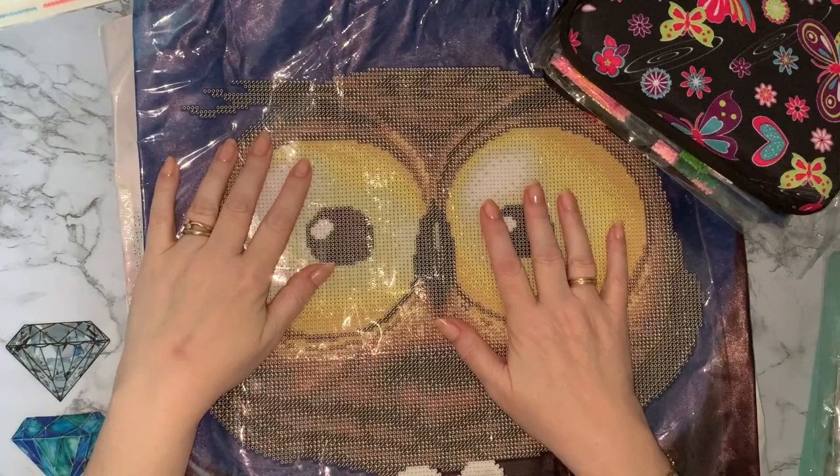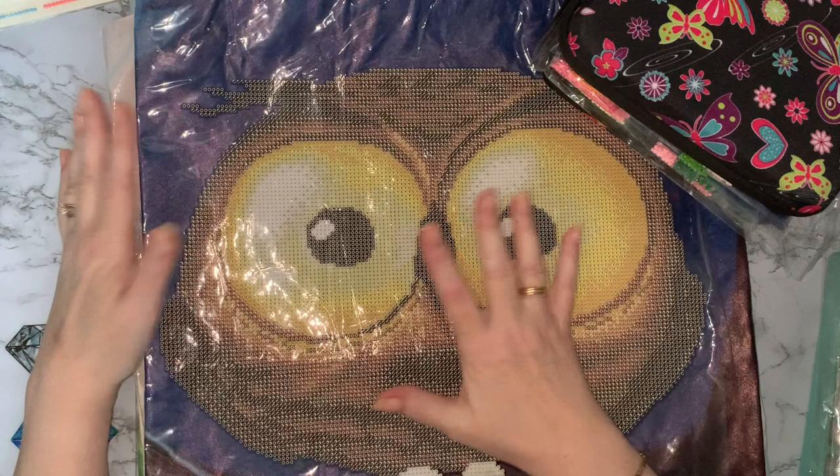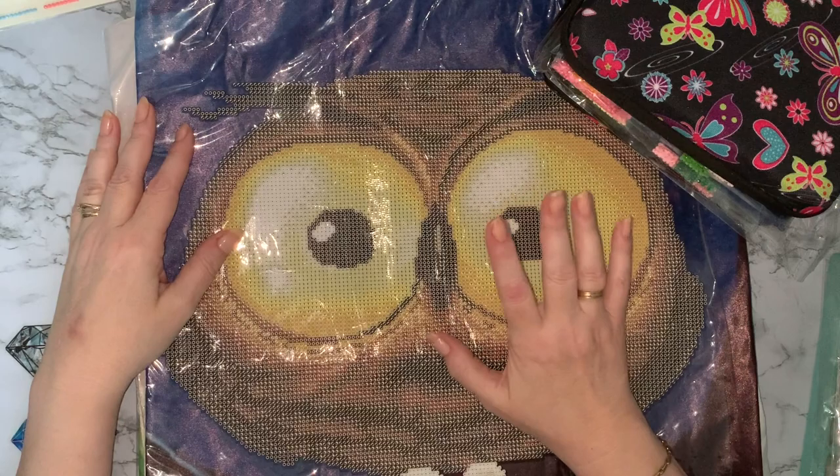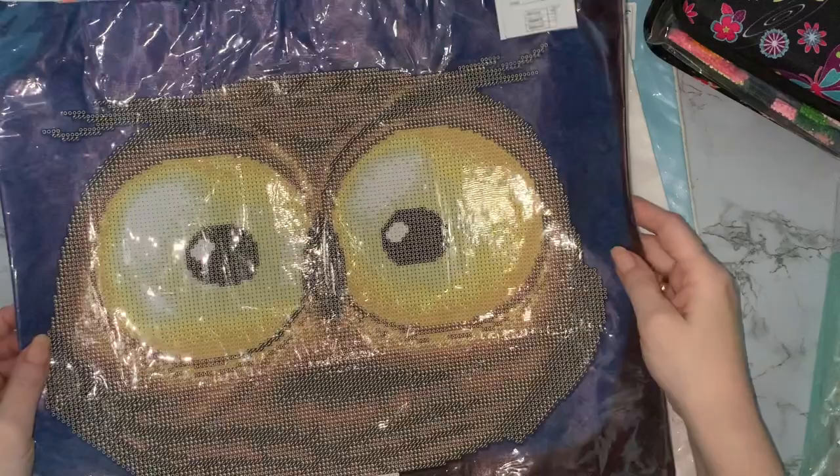Hi everyone, Liz here. Today I thought I'd come and have a little chat while I kit up my cushions. I've been wanting to get these cushion covers done for a while - I did an unboxing on them quite a while ago, sometime last year, 2022. I'm going to see what I can get done while we just have a little chat. I've got the owl cushion to kit up, which I love - look at those eyes!